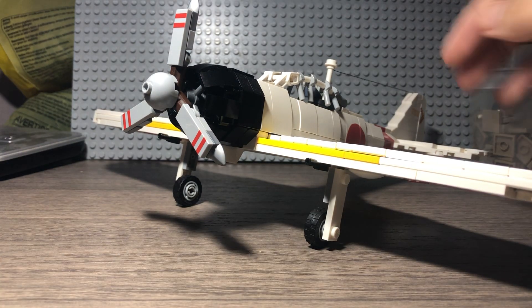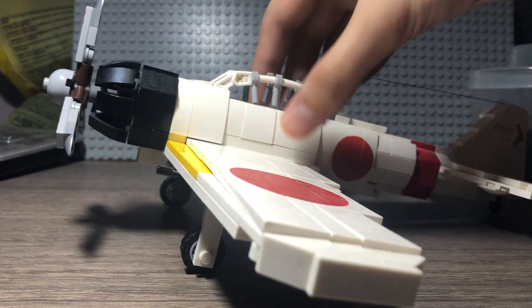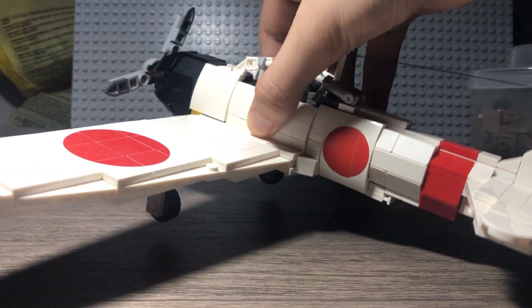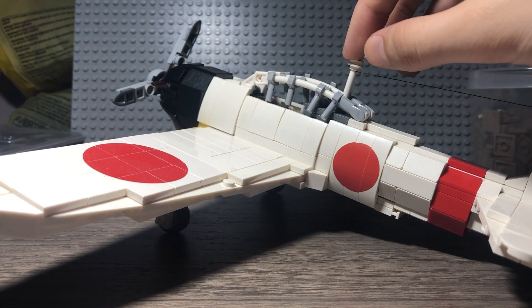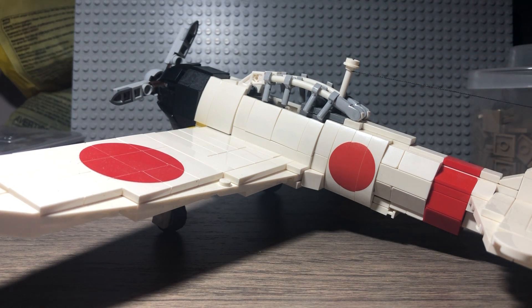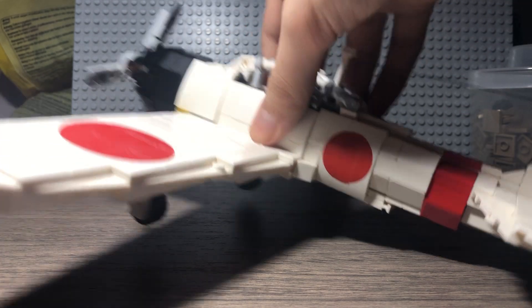As you can see, this plane is white, although in real life the color is more of a grayish, kind of tannish almost color. But this is the closest that you can do with LEGO, and I think it looks just fine.